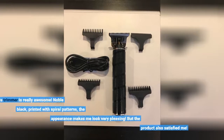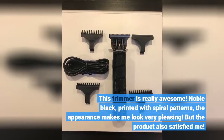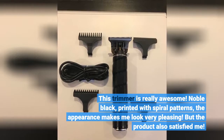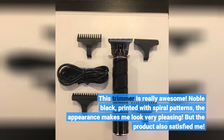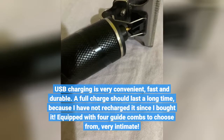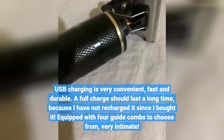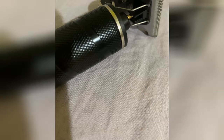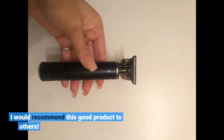This trimmer is really awesome. Noble black, printed with spiral patterns — the appearance makes it very pleasing to look at. But the product also satisfied me functionally. USB charging is very convenient, fast and durable. A full charge should last a long time, because I have not recharged it since I bought it. It's equipped with 4 guide combs to choose from — very thoughtful. I would recommend this great product to others.